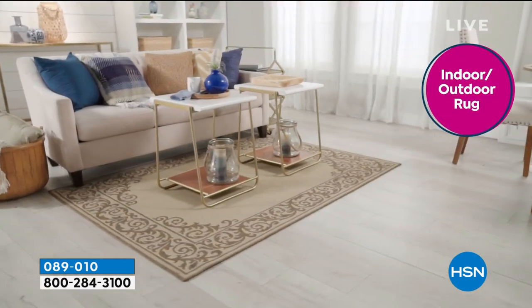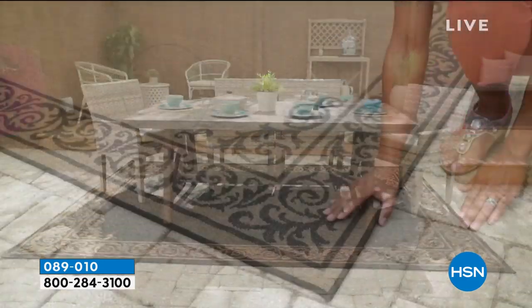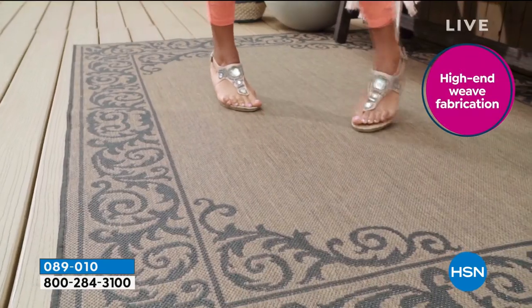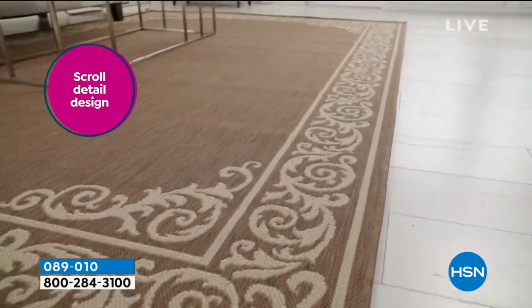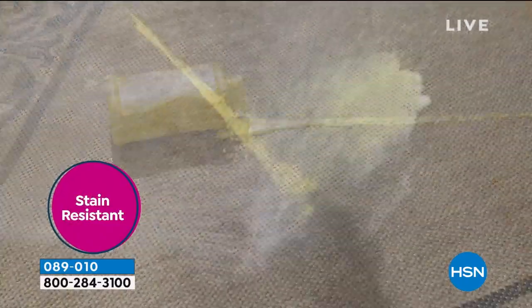These are UV resistant, so they're not going to fade in the sun. How beautiful does that look inside and outside? Spills, splashes, marks, stains — we're going to rinse them away. You can put bleach on here and it will do nothing to damage it. It's that high-end weave fabrication. The scroll design is timeless and fitting with virtually every type of home style and decor.